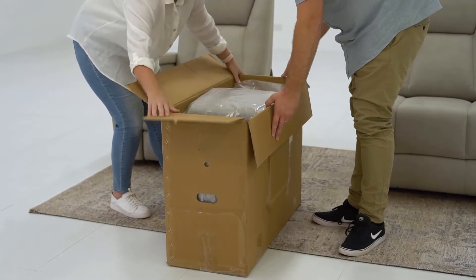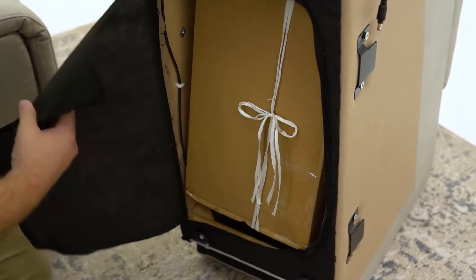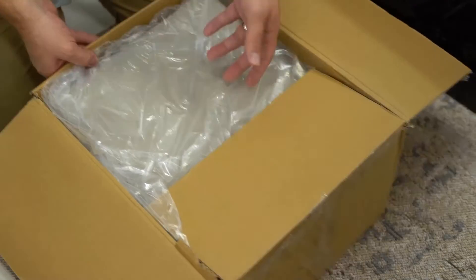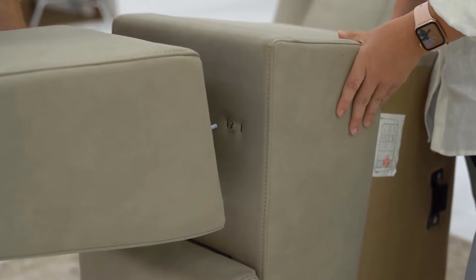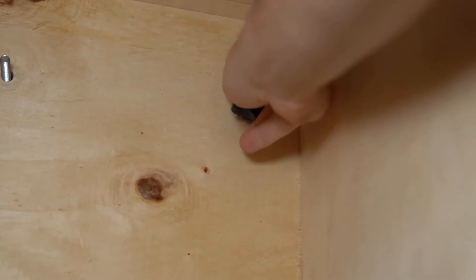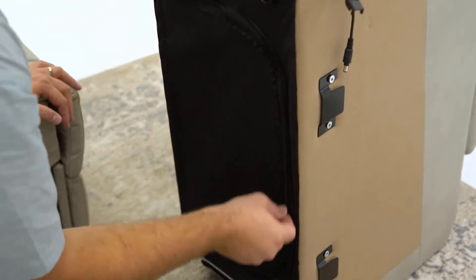Package 4 contains the centre console. Carefully remove the console from the box and remove the protective packaging. At the base of the console, open the zipper pocket and remove the console back kit. Open this box and remove the console back piece and bolt kit. Screw the short end of the bolts into the base of the console back. Attach the console back to the base by inserting the bolts into the pre-drilled holes. Secure the console back by reaching into the underside of the console and screwing on the nuts. Close the zipper pocket and return the console to an upright position.